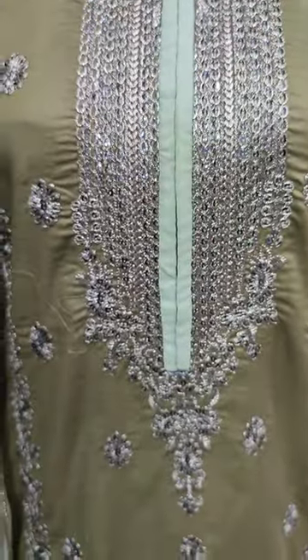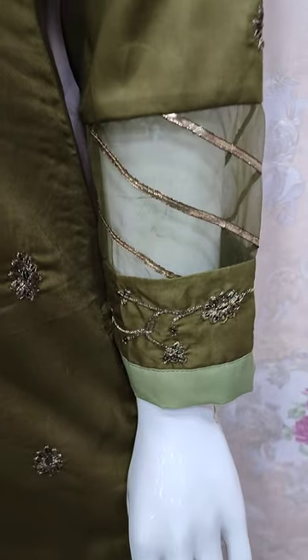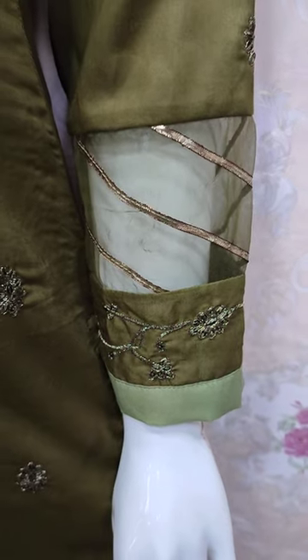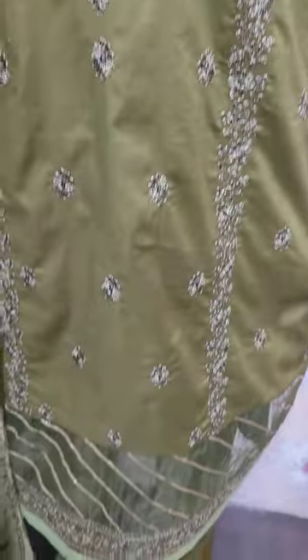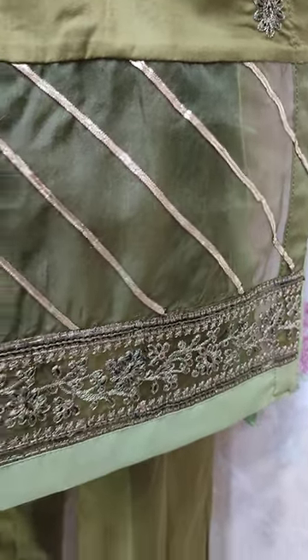The embroidered front features sequent stitching. This is the embroidered sleeves. This is a beautiful stitching style.